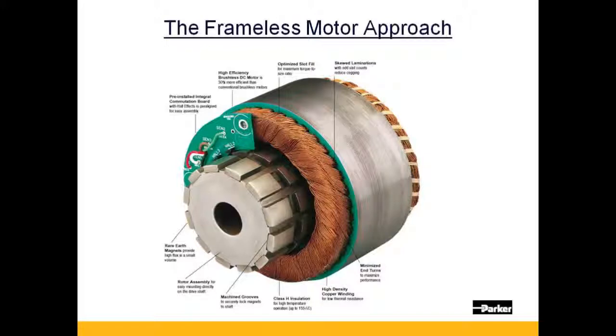Some of its features and benefits shown here are the option for a pre-installed commutation board with hall effects. Motor and feedback are provided as an integrated unit.